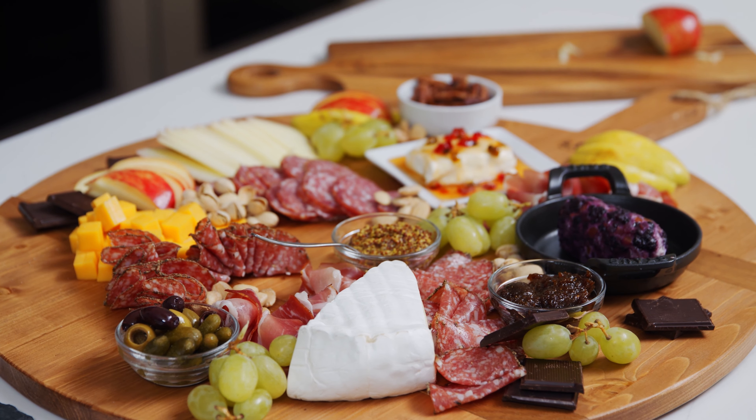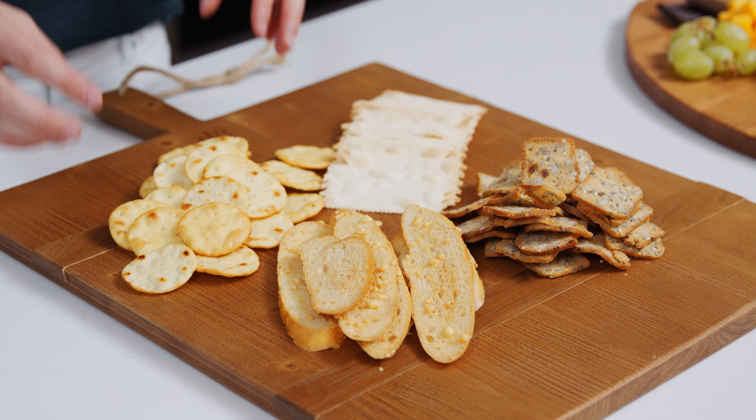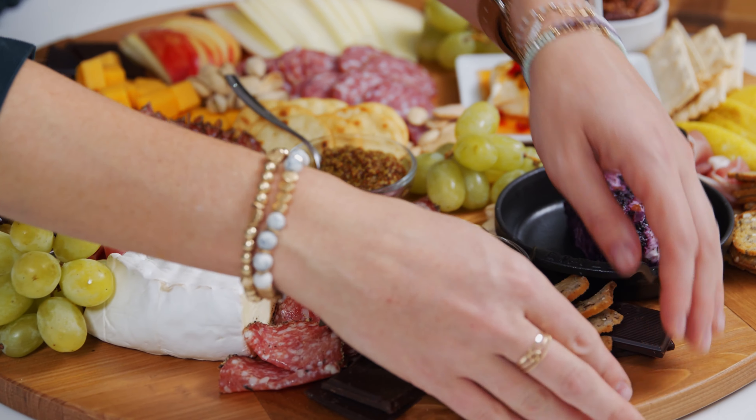The last element of our board is fun crackers or sliced baguette and toasted breads. I like to use a variety of shapes, sizes, and flavors. We are going to fill in all the extra space with crackers.